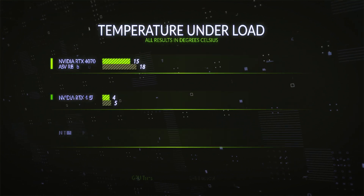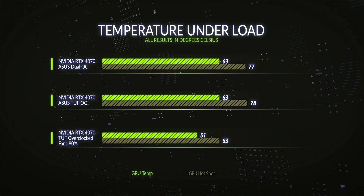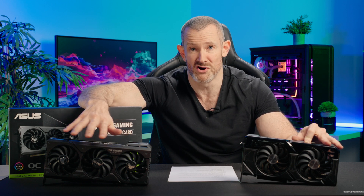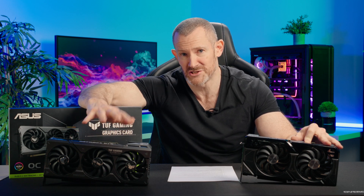With overclocking, after adjusting the fan curve, we saw a GPU peak temperature of just 51.2°C with a hotspot of only 63.4°C. Well within safe limits, and with those lower temperatures the boost clock stays elevated for much longer with far less variation.